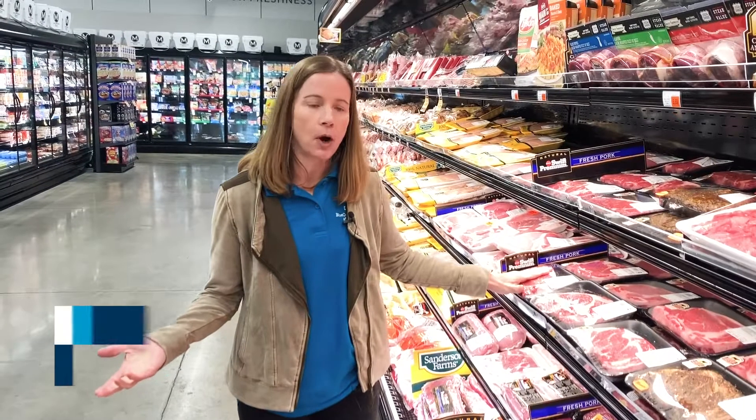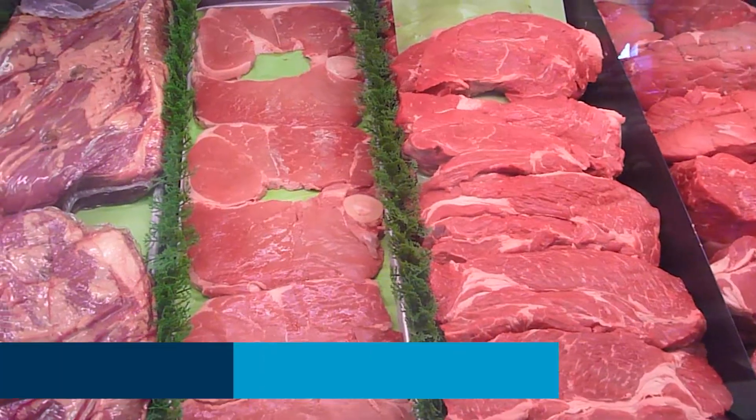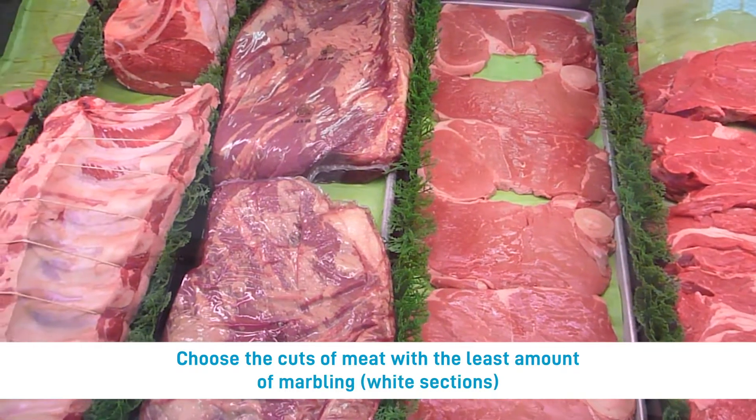We're in the grocery store in the meat department, talking about meat with beef. You always want to try to choose a cut of meat that's going to have the least amount of marbling. The marbling is the white sections — this is where all of our saturated fat comes from.